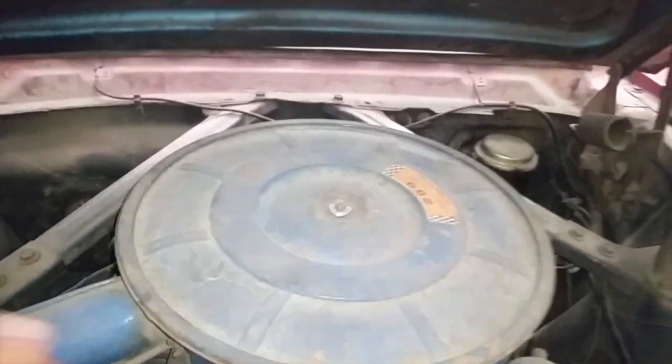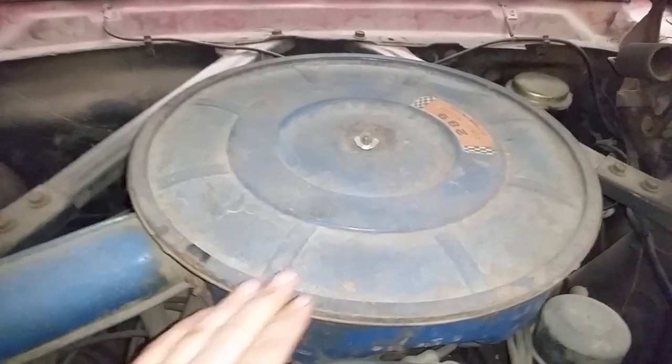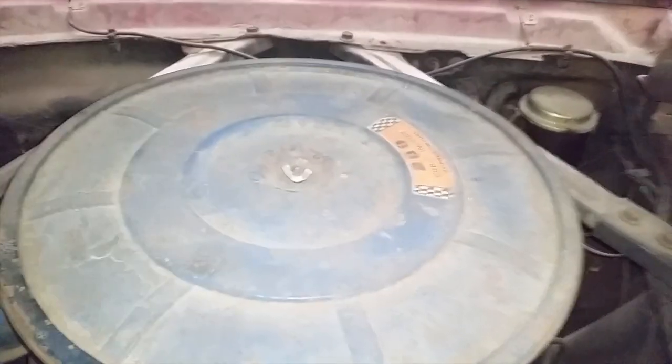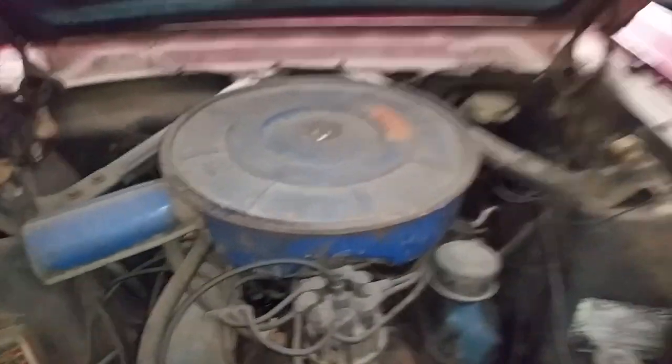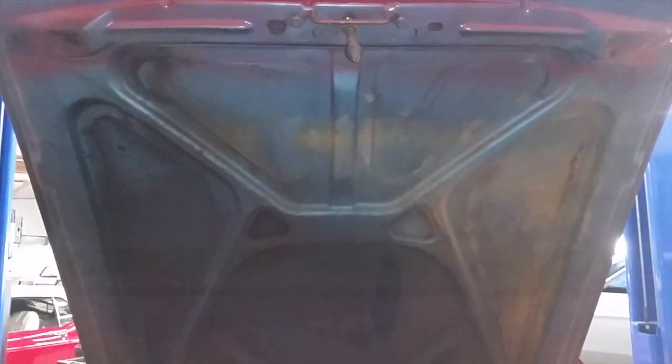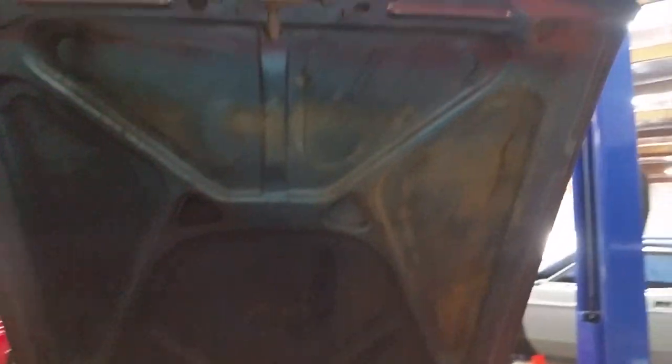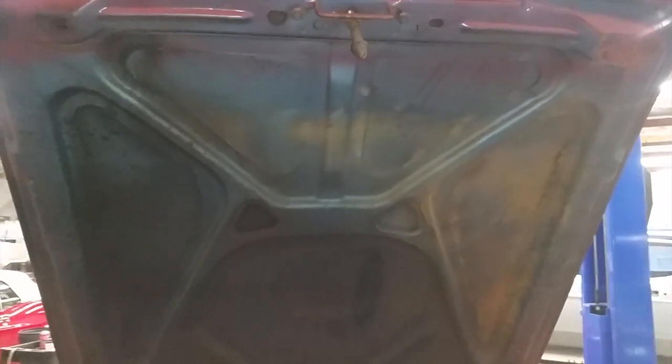Air cleaner lid has seen better days, but it's original — it's all here, intact, and still has the original sticker. One thing I noticed about the hood on this car is the underside is blue, and then there's red overspray. I have a feeling that this car did not start its life out as a red GT. We will be delving deeper into that.